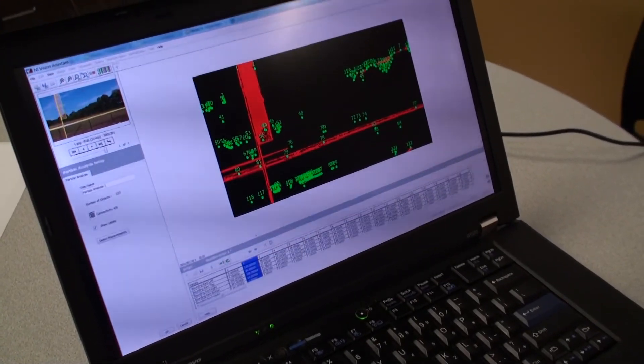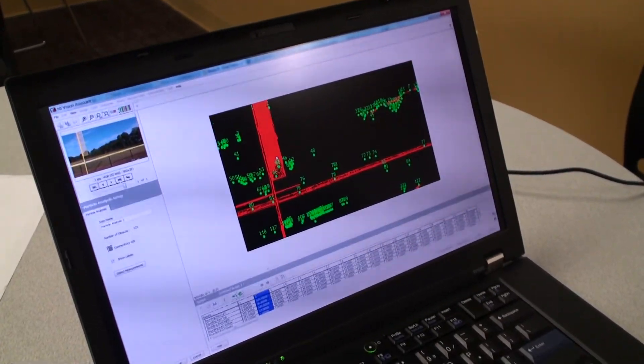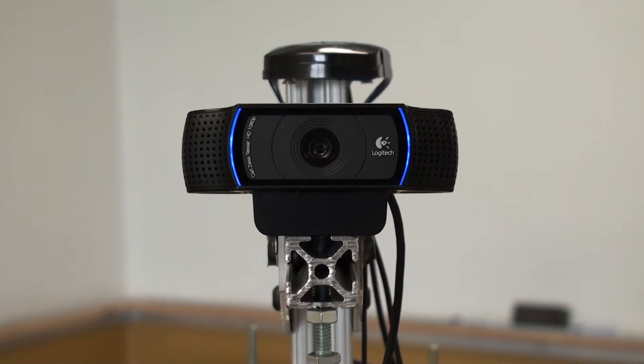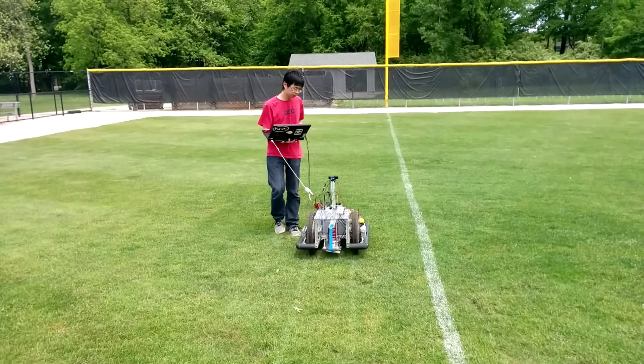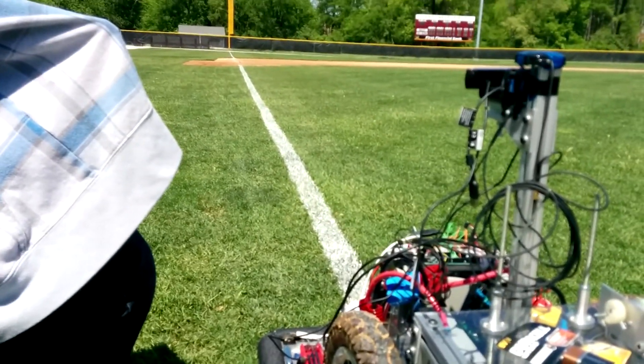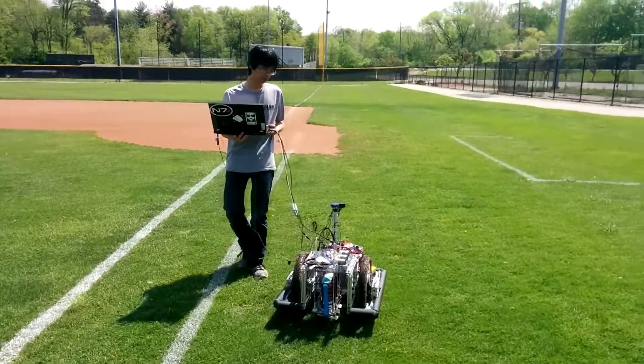We use Vision Assistant, which is a very handy little module. We filter out the color that we don't want, keeping only the color of the foul pole. Then we use Vision Assistant to find the tallest rectangular shape that we can obtain, which is the foul pole. It's a very easy module — I love it. It's great.